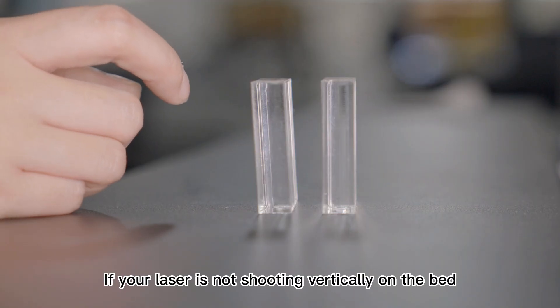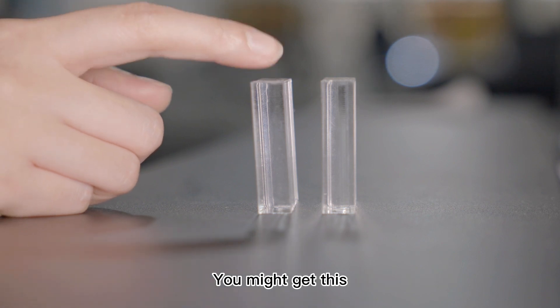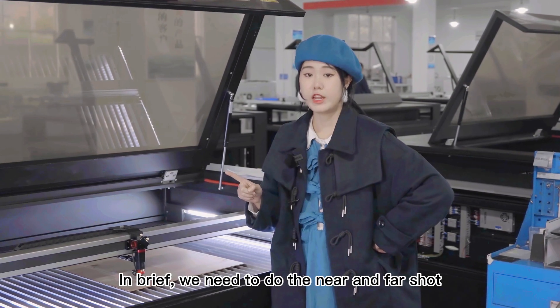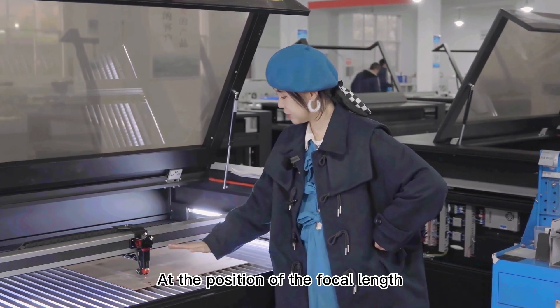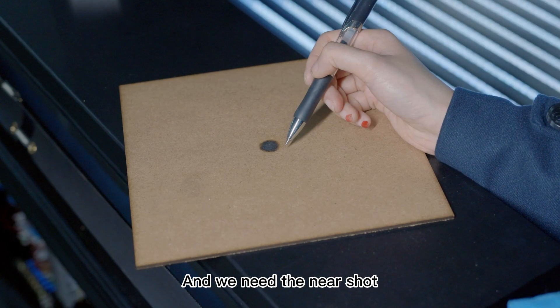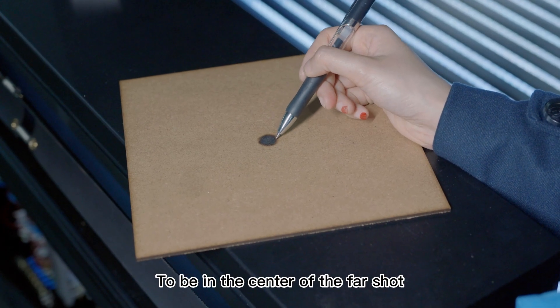If your laser is not shooting vertically on the bed, you might get an undesirable result. In brief, we need to do the near and far shot at the position of the focal length and the defocused position of the nozzle. We need the near shot to be in the center of the far shot.